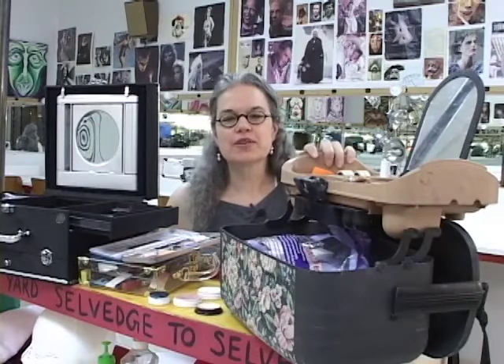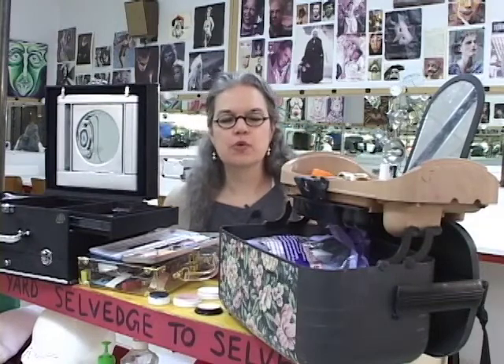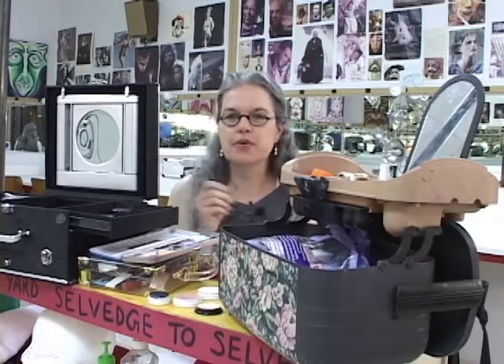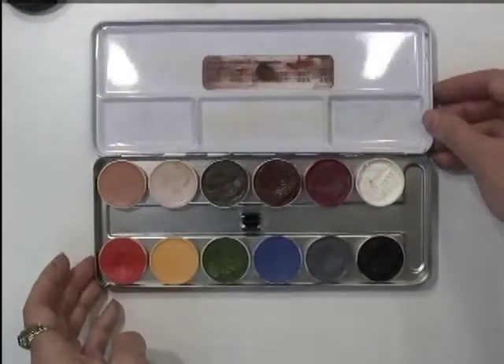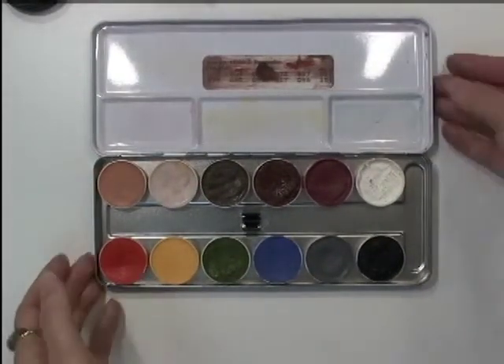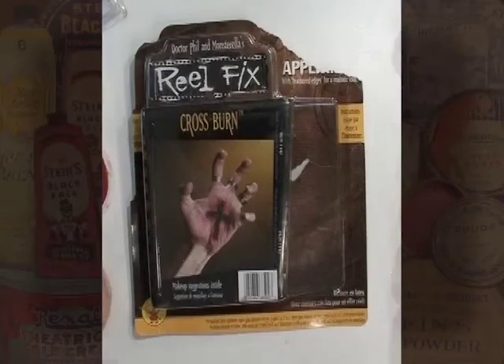Once you have your makeup kit, you'll want to get some sort of receptacle to stick it in, like a makeup box, tackle box, toolbox, or zippered makeup pouch. You will also want to add more nifty stuff to the kit as your pocketbook and access to makeup allows. Halloween is a good time to pick up cheap versions of useful stuff like black tooth wax, stage blood, weird colors of makeup, and latex for special effects.